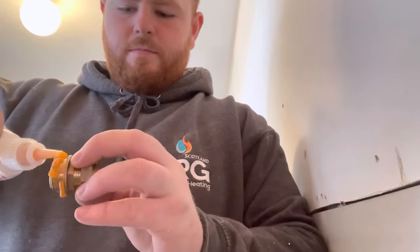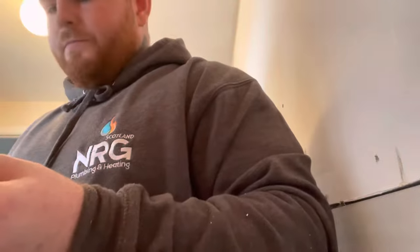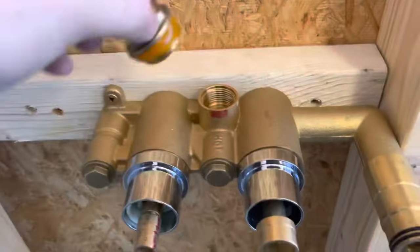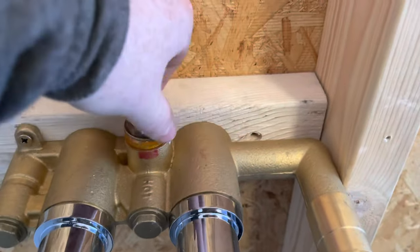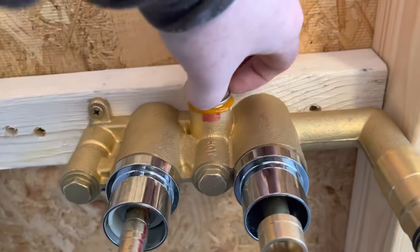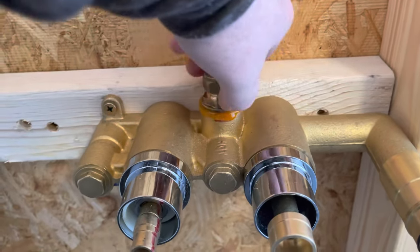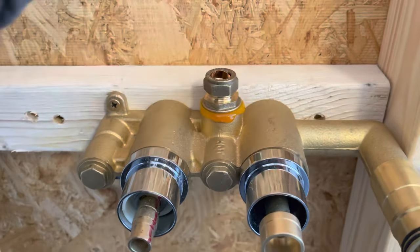For this shower valve I've actually got three ports: a hot, a cold, and a mix out to the head. Once you see when I set the valve up, it's actually got an iron body on the right here. All you have to do is put this nut in hand tight and then tighten up your shifter, wipe off the glue and you're absolutely sorted. No leaks, no mess, no nothing.